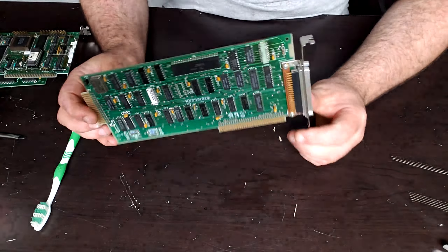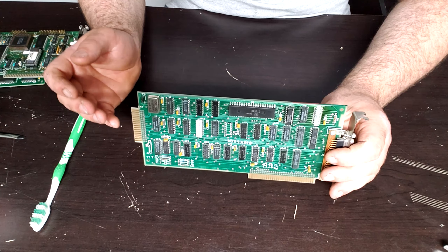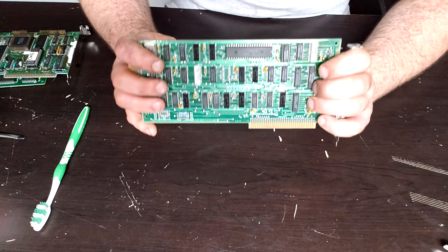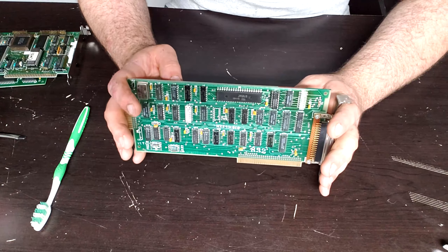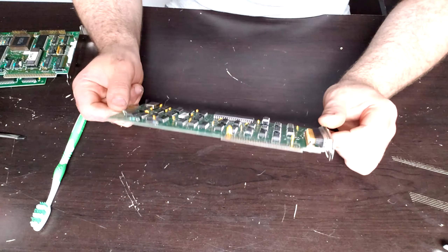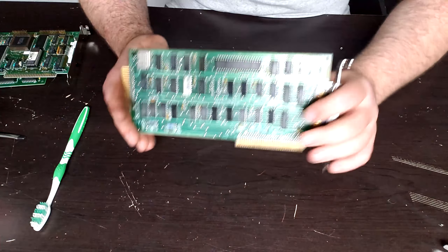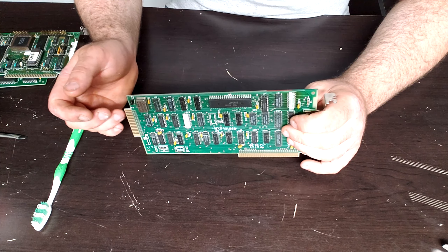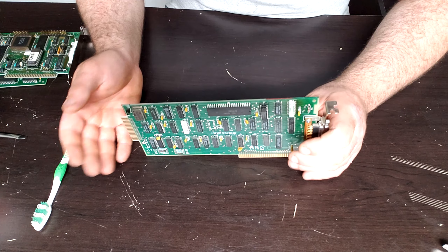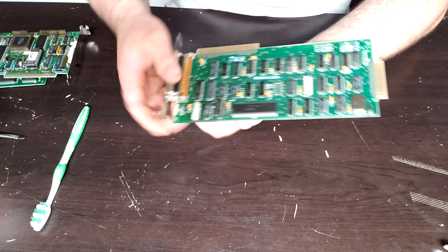The next card is a generic run-of-the-mill floppy controller card. These supported single-sided 160K drives, the updated 180K drives, and double-sided 360K drives — which I believe is the floppy drive that came with this machine. This would not support 3.5-inch floppies, though there was something on MinusZeroDegrees.net suggesting it would format a 3.5-inch at 360K, which would be really weird. I'm not going to try that. It's got a date code of '84.